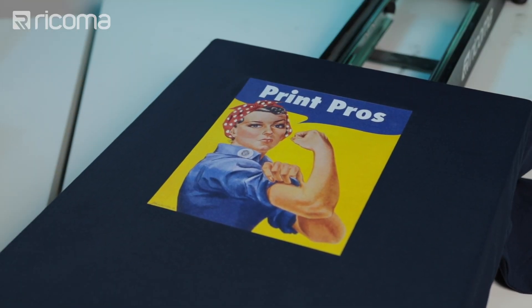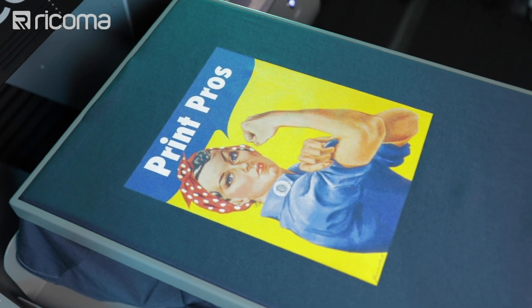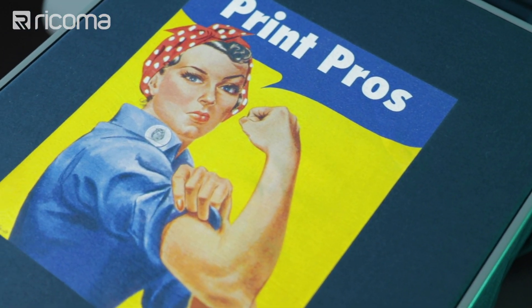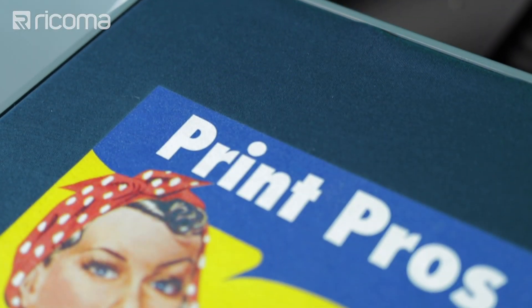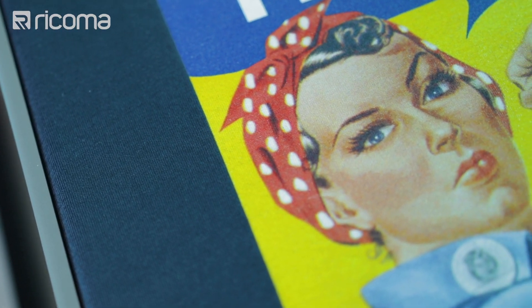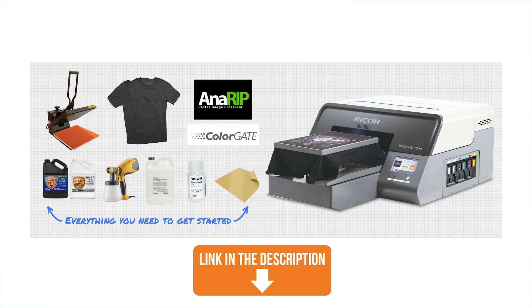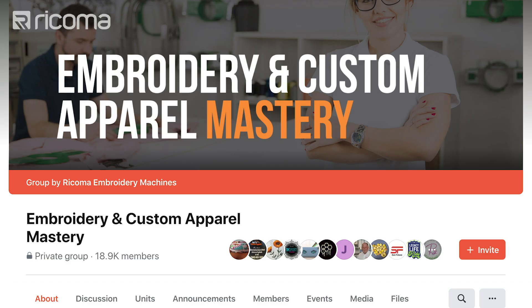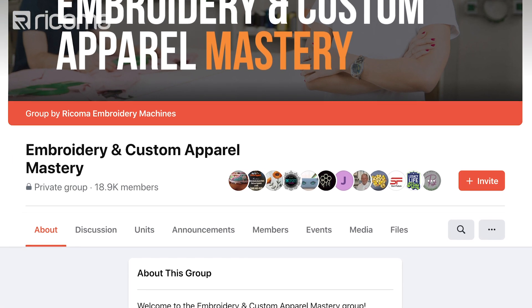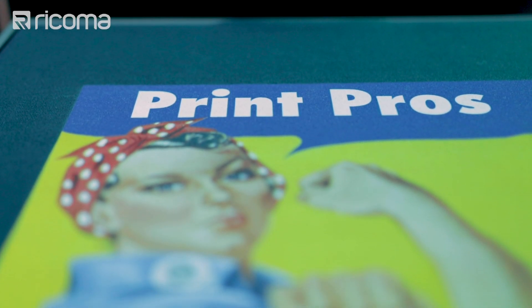Before we wrap up, let's show a few more shots of that shirt we made with the DTG. That's it for this episode — I hope you enjoyed watching me use a direct-to-garment printer to create a great-looking t-shirt. If you have any questions or suggestions for future episodes, drop them in the comments below. The Ricoh RI1000 is available as a special package at Ricoh — click the link in the description to order yours today. Also head over to Facebook and join our free group Embroidering Custom Apparel Mastery, and follow us on Instagram at RicomaHQ. Thanks for watching — we'll see you next week!